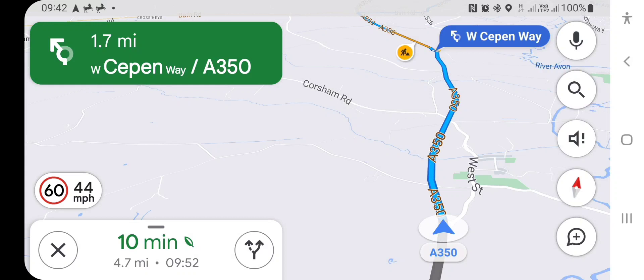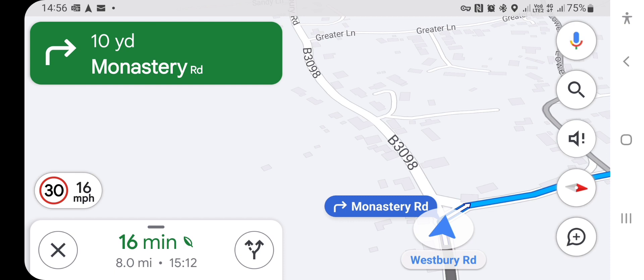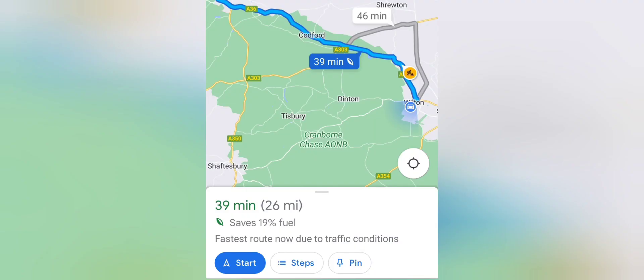You found this video because you've been using Google Maps and noticed the little green leaf by the time button on your sat nav. So when you're plotting your route, it should say how much fuel it could save. It's basically an eco option in Google Maps to save fuel. This minimises hills and congestion and picks smoother flowing roads.